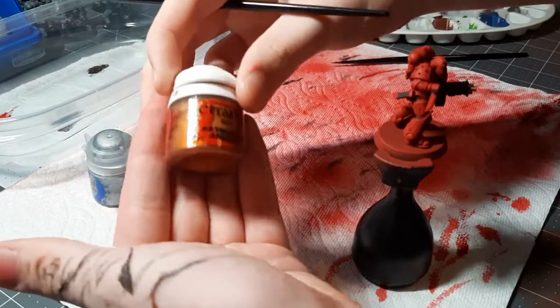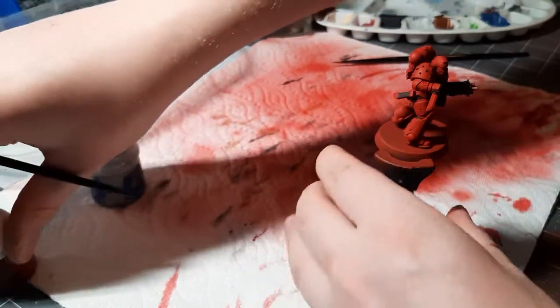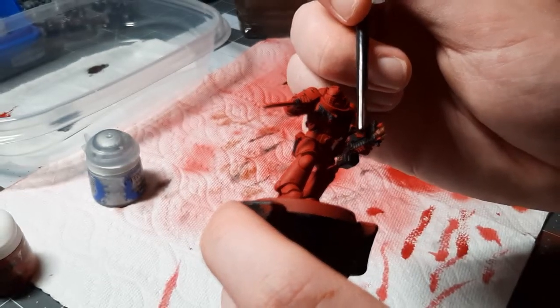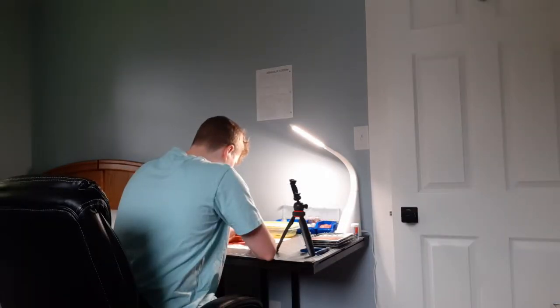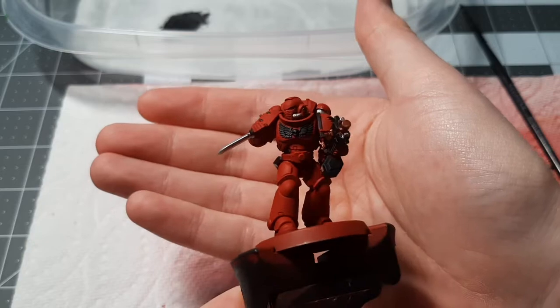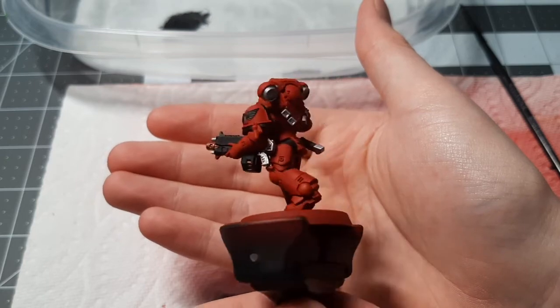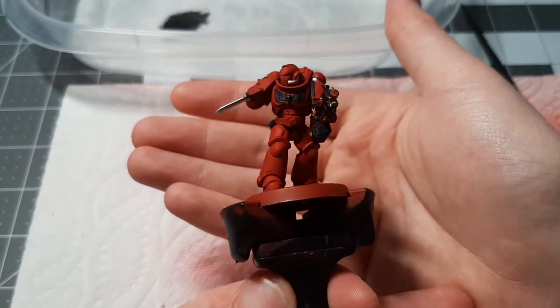We are actually going to be using a little bit of Retributor Armor for a small detail on the bolt gun — specifically the skull on the side of the bolt gun with wings, we are going to be painting that in Retributor Armor. Now we can see all the detail that we picked out with the silver: the knife, tubes on his helmet, the back of the bolt gun, vents on the power pack, the scabbard, and a little gold detail on the bolt gun.